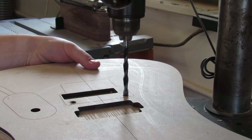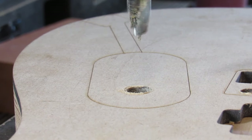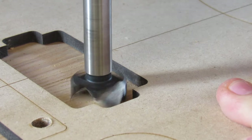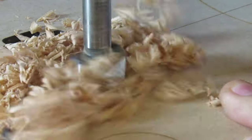Here at the drill press, I am drilling the stud holes for the Floyd Rose tremolo. I'm also drilling out the hole for the volume pot, as well as using a one inch forstner bit to clear out some of the bulk wood where the humbucking pickup is going to get routed out. This isn't necessary — it just makes routing a lot easier.